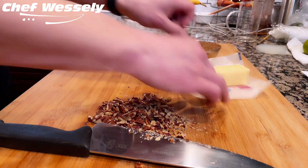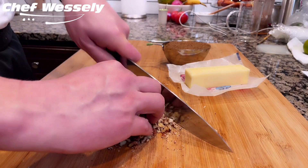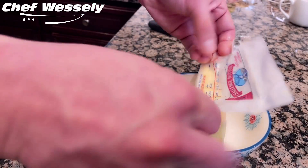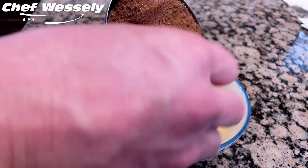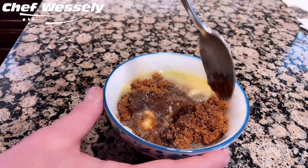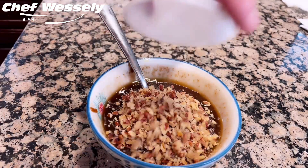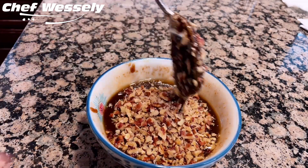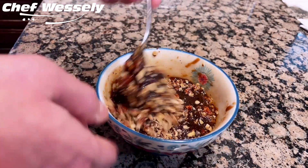The icing is really easy to make — you'll just need three ingredients: butter, brown sugar, and pecans. Start by melting a stick of butter, which is about four ounces, in a mixing bowl. Then add one cup of brown sugar and heat it up, mixing until it starts to come together. Lastly, chop some pecans, add them to the mixture, and give it one more final mix. We're now ready to ice our coffee cake.